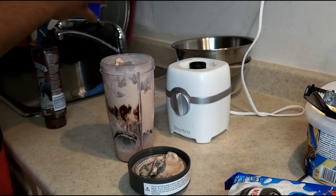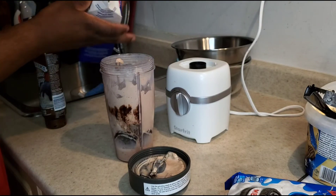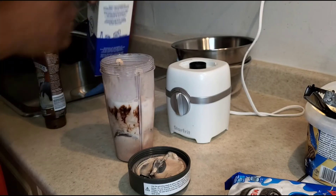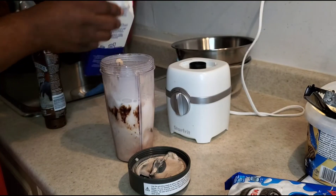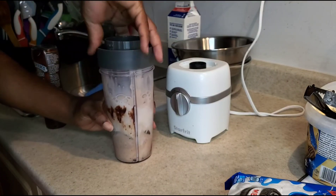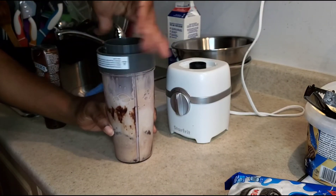You can also use silk soy milk if you choose not to use regular two percent or three percent milk. You can also use almond milk as well, depending on your choice. But that's what we had at the moment, so we used that.